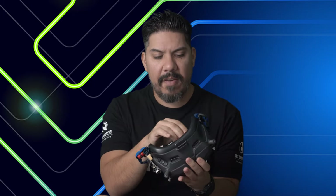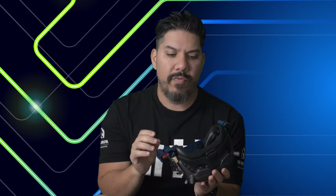They essentially function like a diopter. There's no focus adjustment on these DJI goggles, so having an option for something like this is really nice. They fit perfectly, and once you put them on you just don't even remember that they're there.